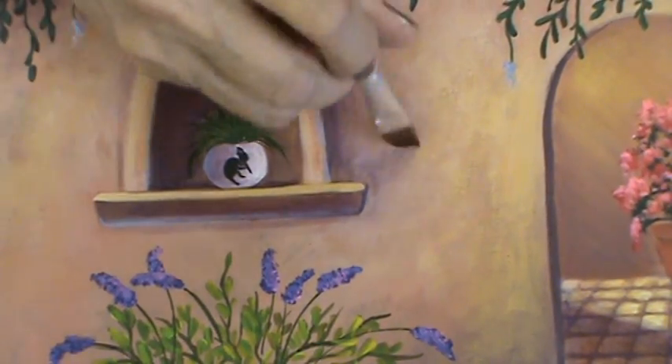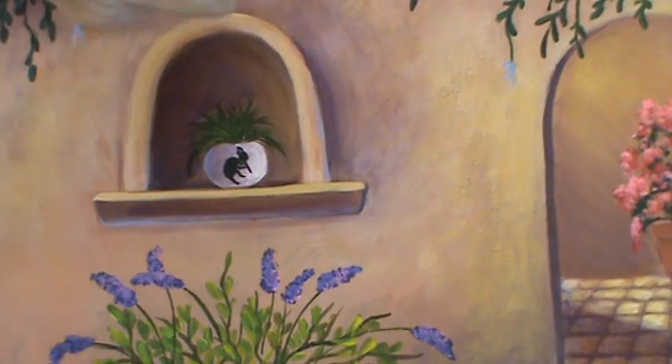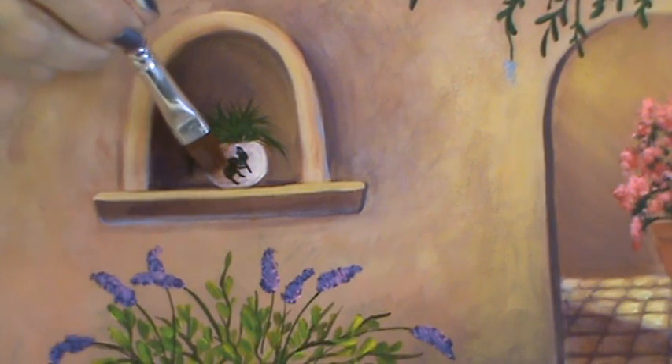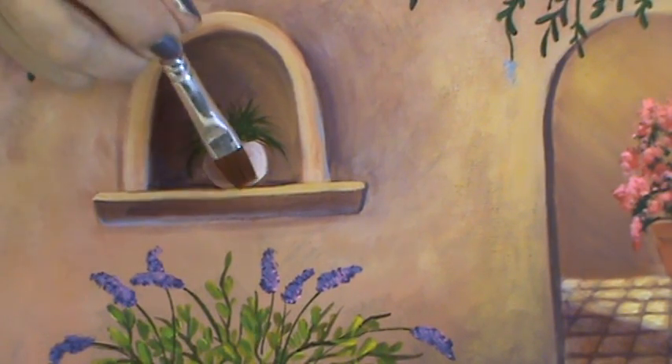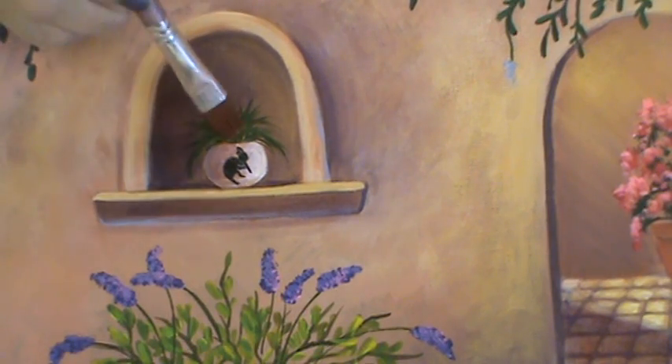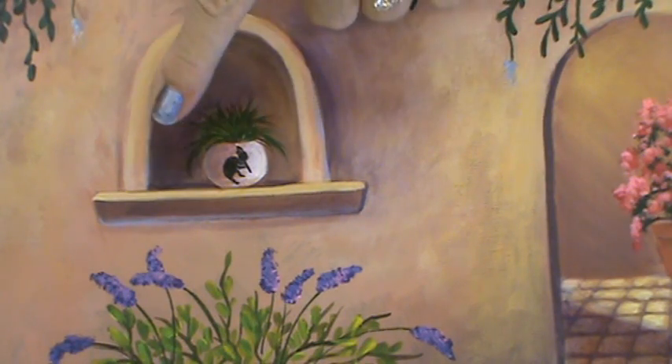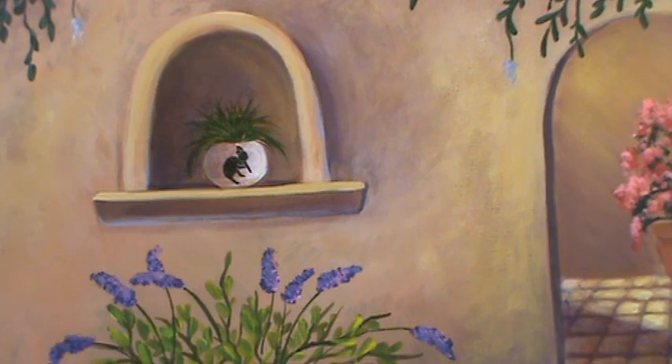These glazes are so strong they'll last you forever. They come in an ounce bottle and there are eight colors, but I can guarantee a little bit will last a long, long time. Now on this pot I'd like to add a little warmth to brighten up that shadow area, so I'm going to take some sunset orange and apply it right over the shadow area, then do the same on the green to give it a little bit of warmth.